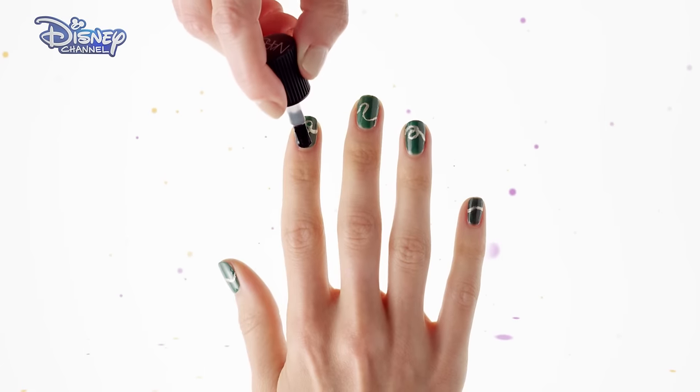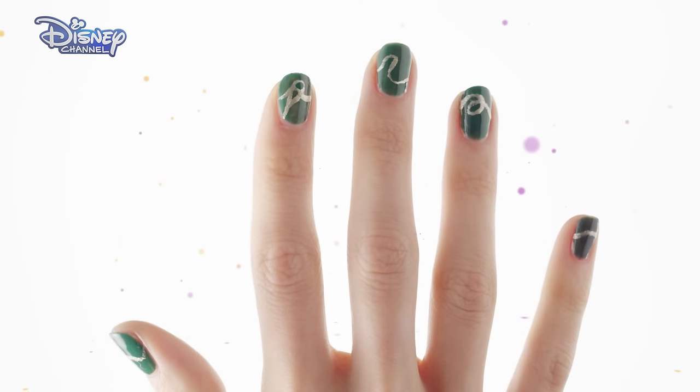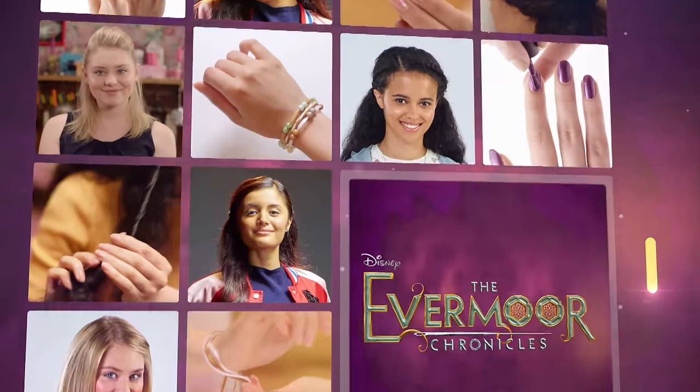Once dry finish with a clear top coat and you're done. Don't they look great? Remember to watch the Evermore Chronicles on Disney Channel and to check out more nail designs head to the Disney Channel website.